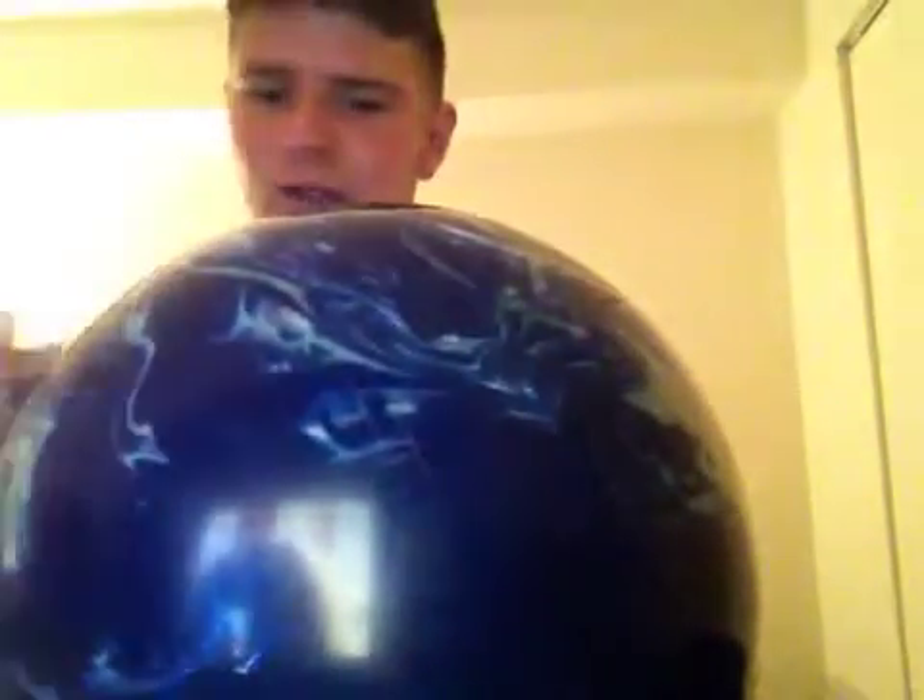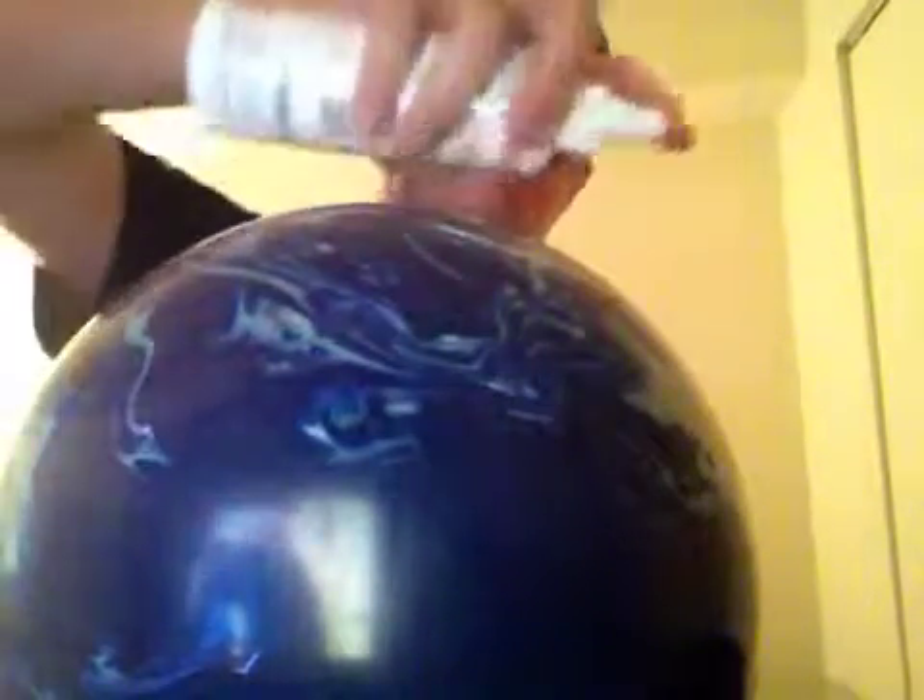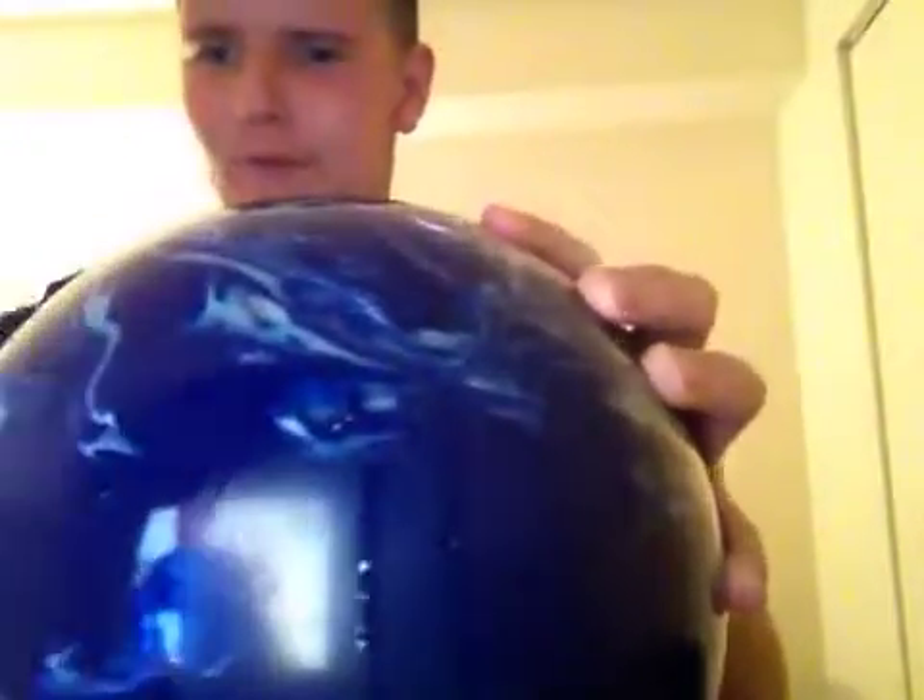You want to have your thumb hole and finger holes facing down so no cleaning supplies get in and mess up the glue on the ball. Get your spray, spray your ball, get your towel and clean it. Now you want to wipe it — once you wipe it and look at your ball, it will look just like you just bought it.